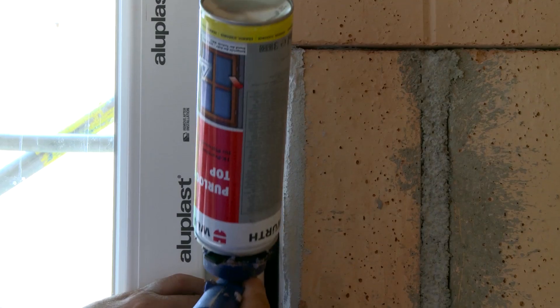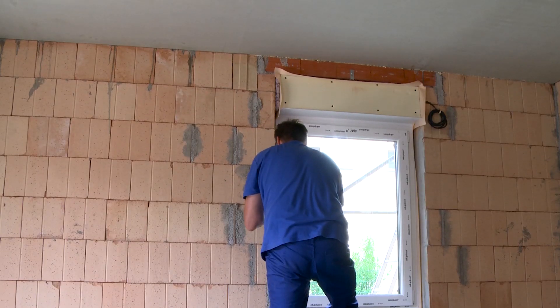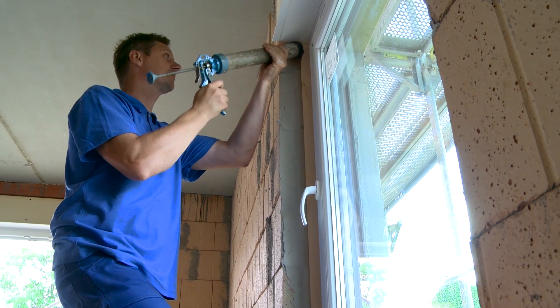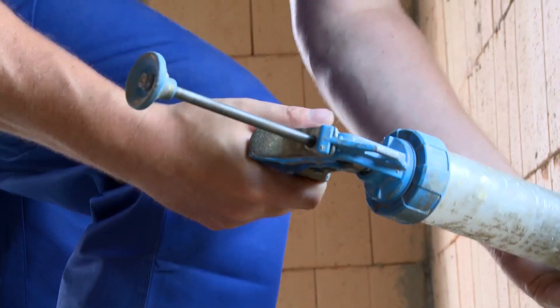Meanwhile, inside, the fitter ensures that the windows are sealed. All gaps are filled with assembly foam and the ceiling tapes are glued with permanently elastic adhesive. In this way, tightness is maintained even when there is movement in the masonry.